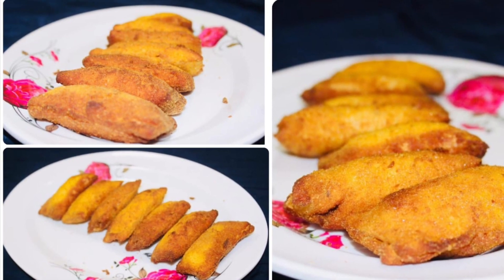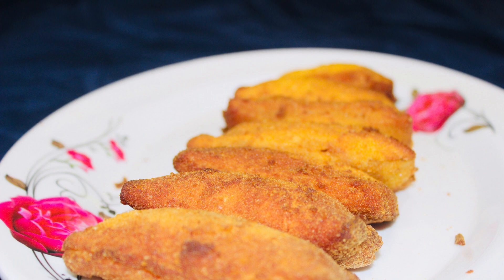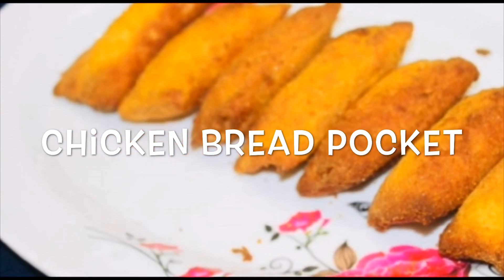Hi friends! Welcome back to my channel! In this video, I am making a special recipe. Bread pocket is made with chicken bread and fill it.